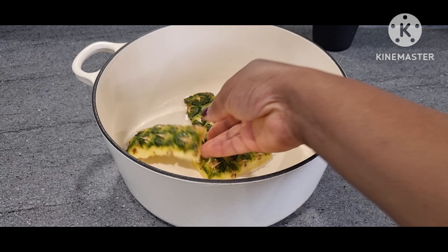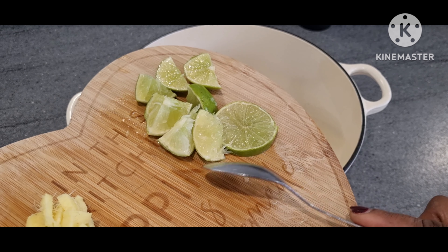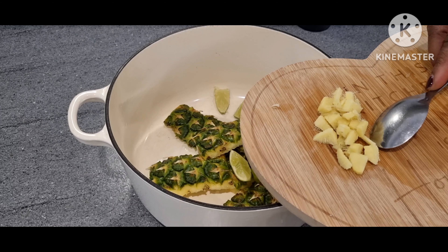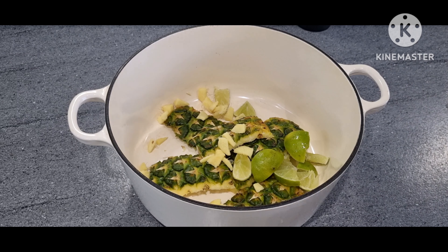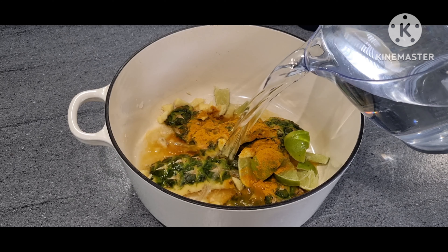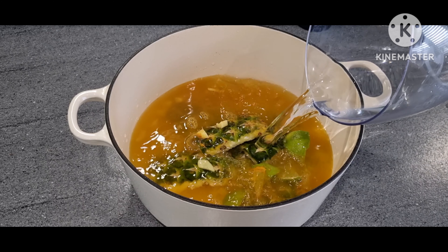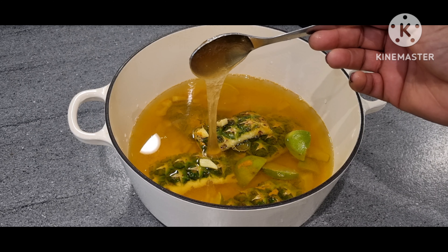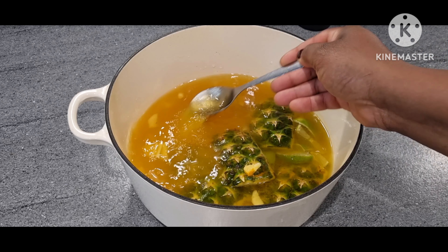In a clean pot, I will add my pineapple peel — the skin of the pineapple. I will add my lime, then my ginger, then a tablespoon of turmeric and 500 milliliters of water, then a tablespoon of honey. I will stir properly and it's ready to bring to the boil.